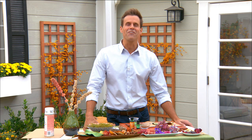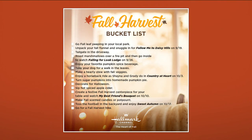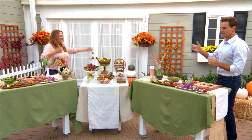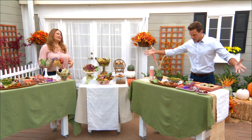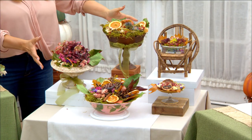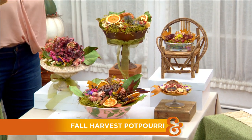The scent of fall is definitely in our home, and we're checking off another item from our fall harvest bucket list with Shirley's incredible potpourri. You have outdone yourself yet again. I just gotta keep upping the ante all the time. This is our fall autumn potpourri, and what I love about making potpourri is that it's a multi-sensory act.